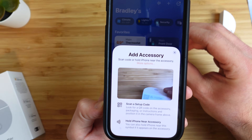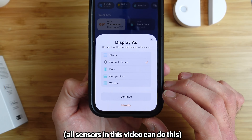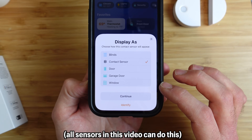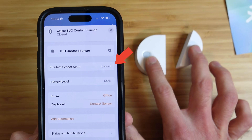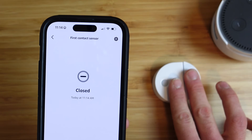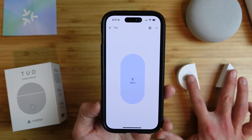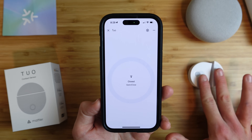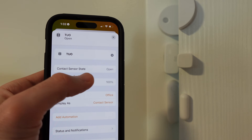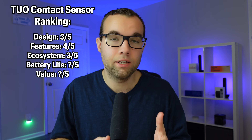The setup process for the Tuo contact sensor in multiple ecosystems — including Amazon, Google Home, and Apple Home — was very easy with no issues. In Apple Home, the sensor can be labeled as a door, garage, or window, and is responsive when opened or closed. In the Amazon ecosystem, the sensor is a little slow to respond, and faster in Google Home. However, once connected to all three ecosystems simultaneously, the sensor stopped working — status would not sync across ecosystems. For that reason, ecosystem experience gets a 3 out of 5.